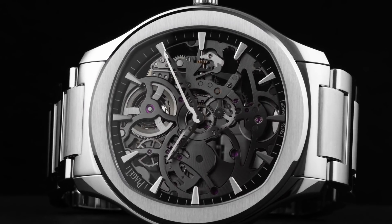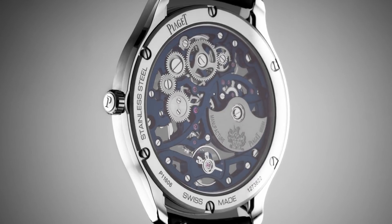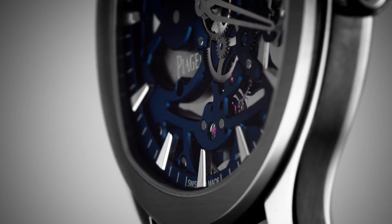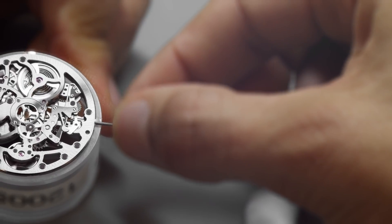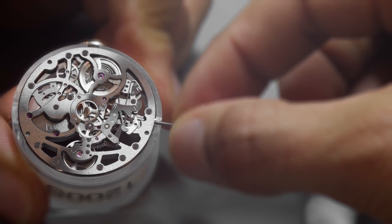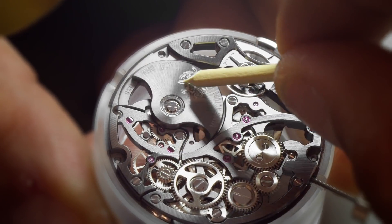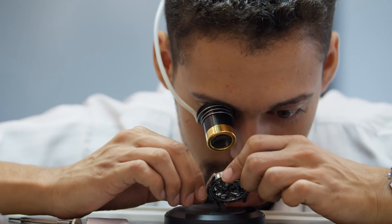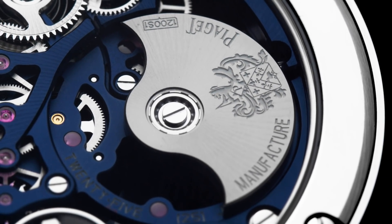At just 2.4mm, the Piaget 1200S caliber is one of the thinnest in the world. Ultra thin calibers are a long-standing Piaget expertise that already started in the 1950s. Here in the caliber 1200S, the use of a micro rotor was instrumental in achieving such a thin construction while offering the ease of automatic winding.